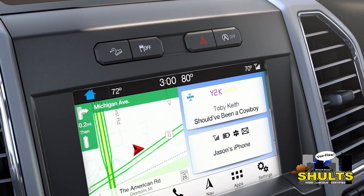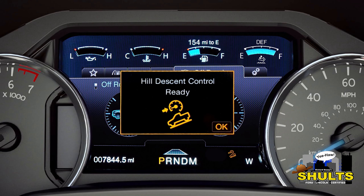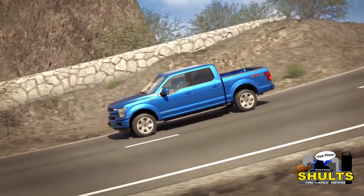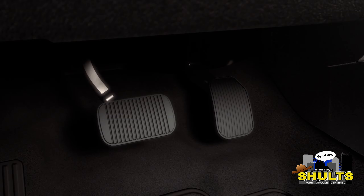Now, to use and turn on this system it's super easy. Somewhere on your dash, your console, or inside your car in general, there will be a button that has the Hill Descent icon on it. Once you click the button, on the instrument panel there will be a notification letting you know that the system has been activated. Once activated, you'll be able to control your speed by using your gas and your brake pedal.